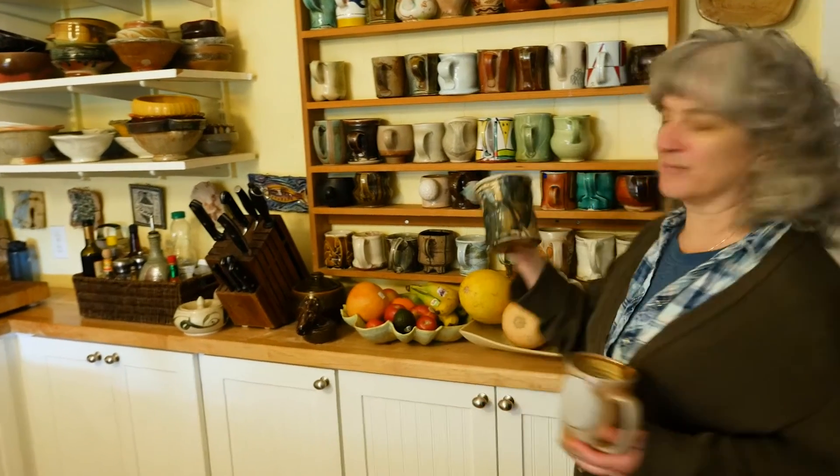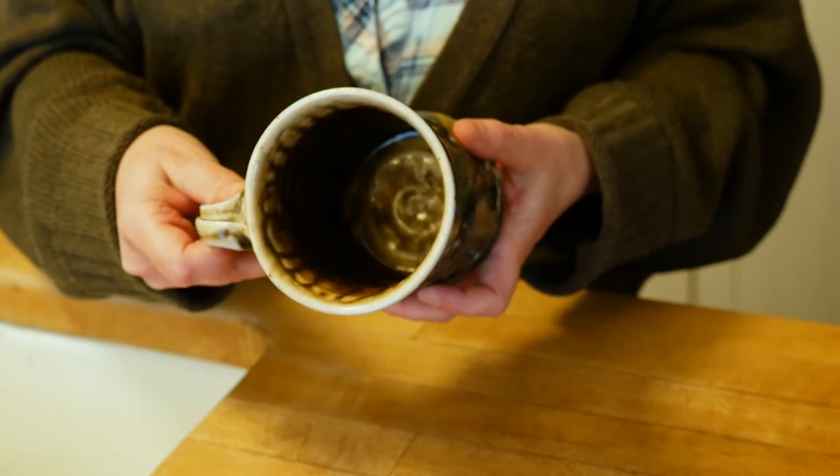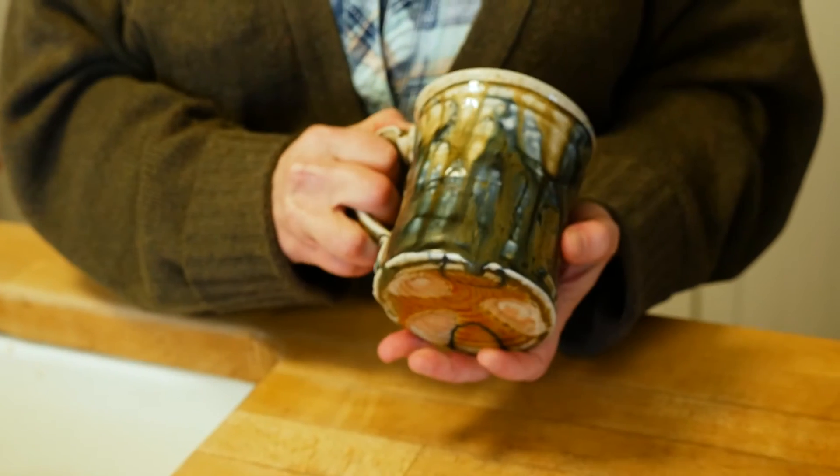This piece here was made by my friend Josh. It just expresses his whole sense of physicality — the way he walks into a room, his gesture, his handshake is somehow captured in this clay, in this cup, on the surface, in the treatment of the handle, the particular way he finished the rim. And so when I use this cup, it's like I'm hugging Josh himself. It's just this great connection that we make with each other.